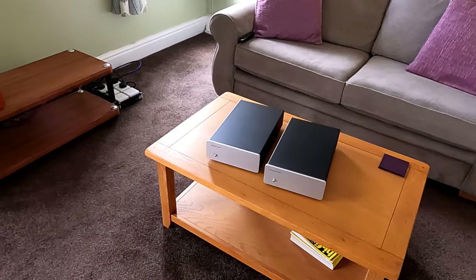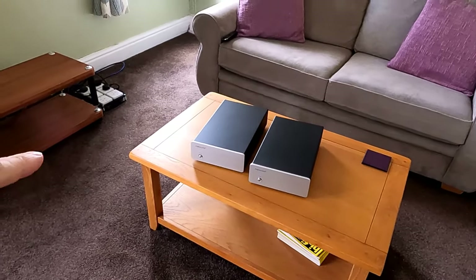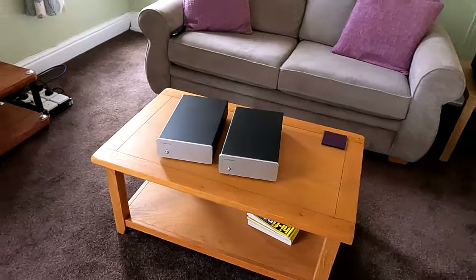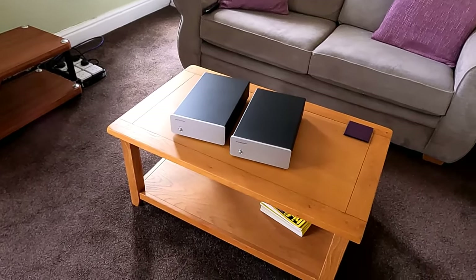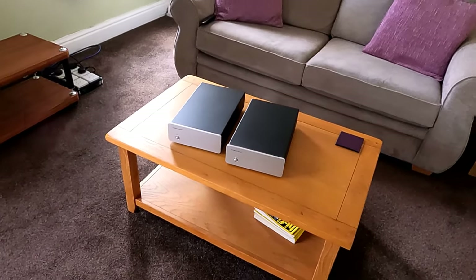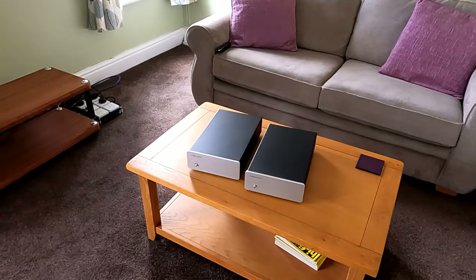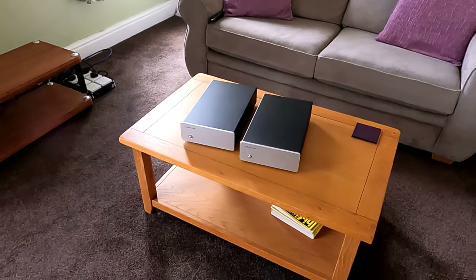You could go for a 3510 preamp from Exposure, or I've got people using Tom Evans preamps — a five-thousand-pound preamp with Exposure power amps — and their stuff seems to gel well together. There's all sorts of ways you can go with it. It's just a stepping stone way of improvement, which was always the point with multi-box systems: you didn't do it in one hit, you'd add boxes and improve things gradually.